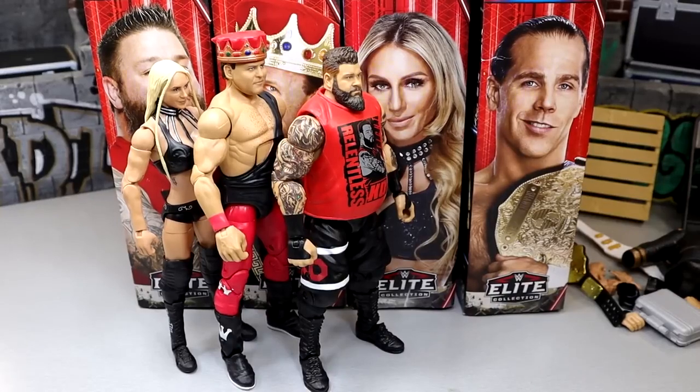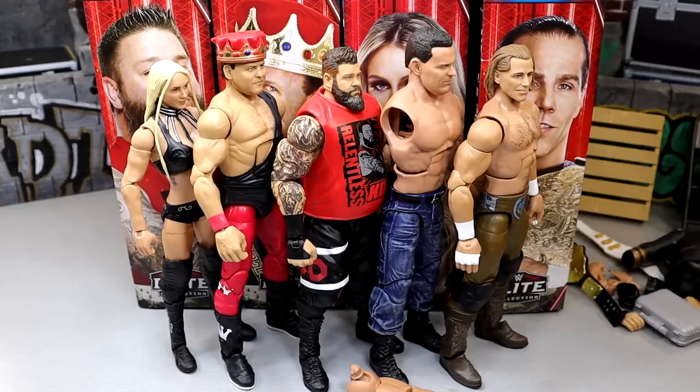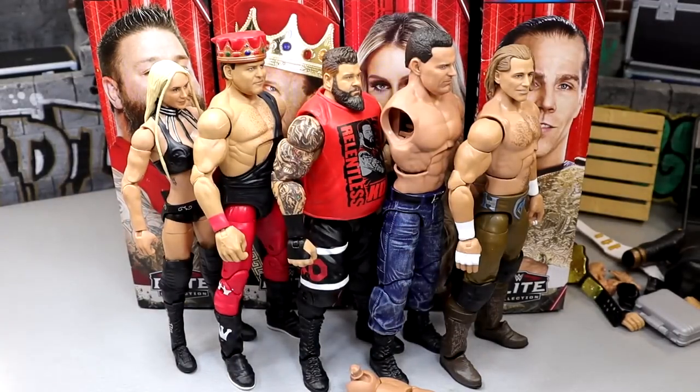Coming in at number two, we have the armless British Bulldog. Say what you will — really good figure. I hate how stiff the legs are, but as the first build-a-figure of this new era, I really love the pants, the way the figure feels, really tight. Great head sculpt, lots of great things about it. But coming in at number one, despite all the weirdness and the head sculpt issues, this is a figure I've been asking Mattel for for a really long time — and they delivered it. Even if it's not the best execution, I still really like the Shawn Michaels and I'd rather have it than every other figure in this set.